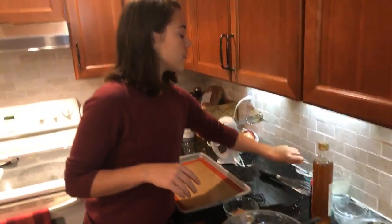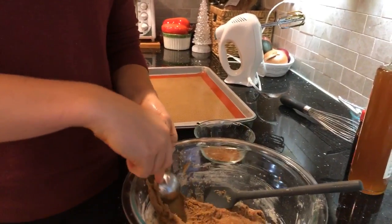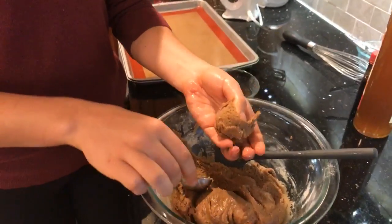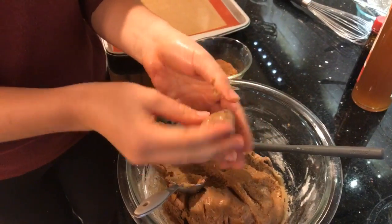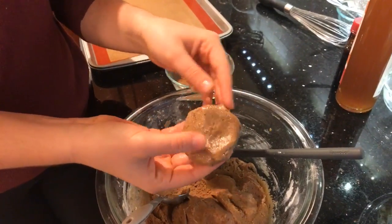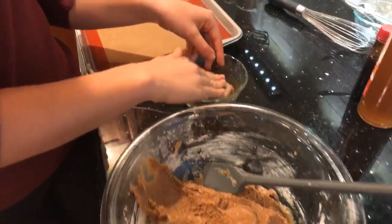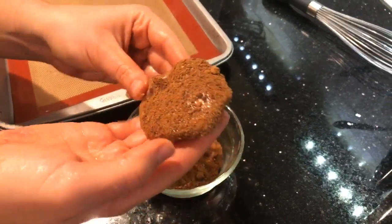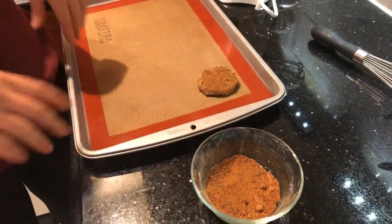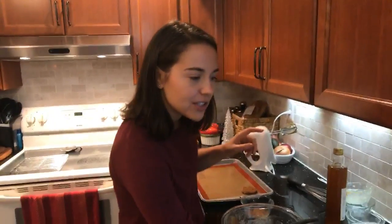I'm going to get my hands wet so the dough doesn't stick. For making the cookies I'd recommend about two tablespoons of dough per cookie. Because my hands are wet, the dough isn't sticking at all. I'm flattening each one out into a cookie shape — these aren't going to expand a lot in the oven so you want them pretty flat when you put them on the baking tray. I plop each cookie into the cinnamon sugar mixture to get it nicely coated, then place it on the baking tray.